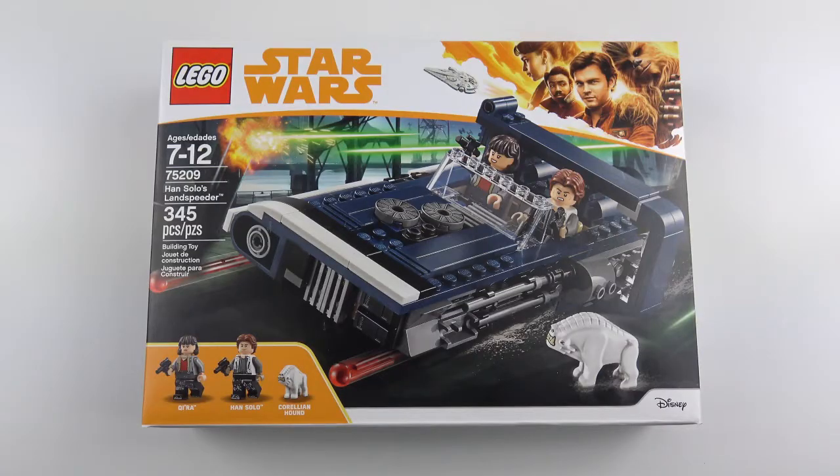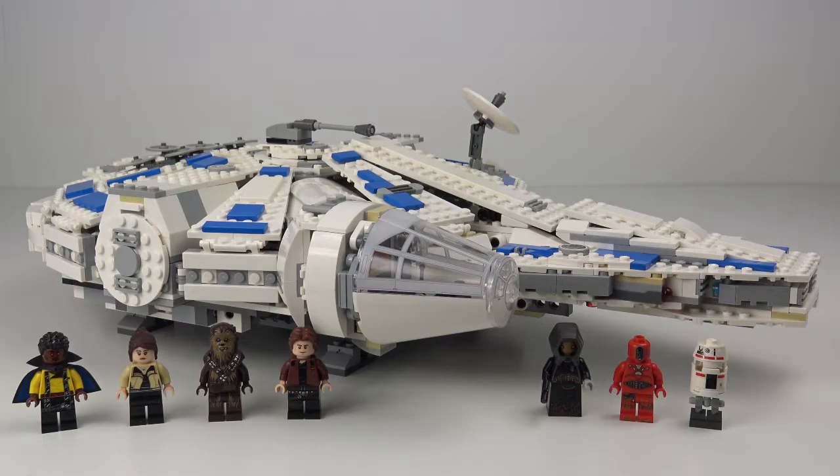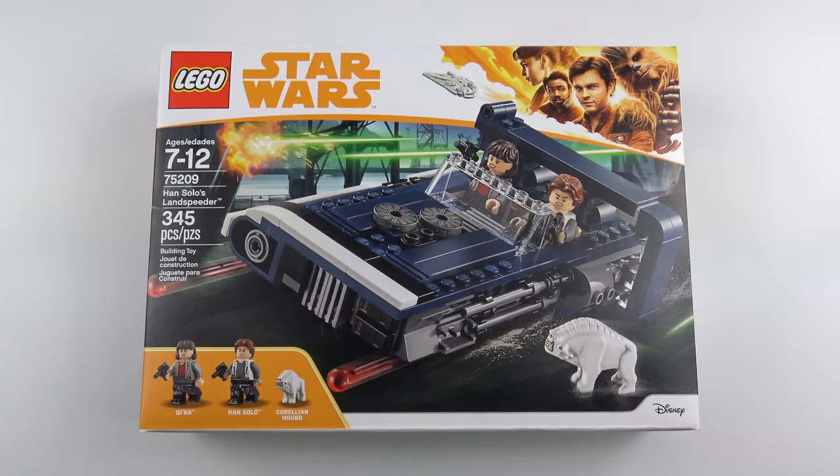I don't plan on buying all of the Solo sets but this and the Kessel Run Millennium Falcon particularly appealed to me. I really like the styling of this land speeder and I think it'll look great alongside Luke's land speeder in my Star Wars display. I can't wait to get this set built so let's open up the box and see what we've got inside.